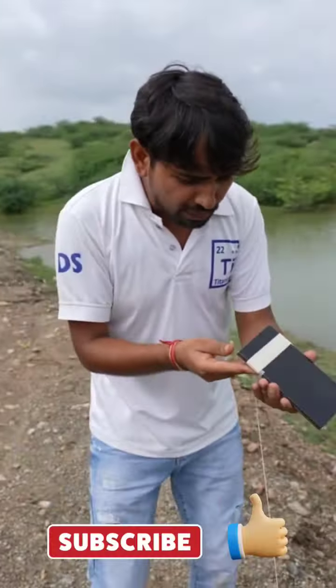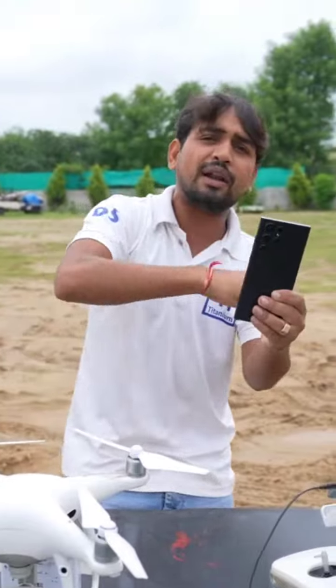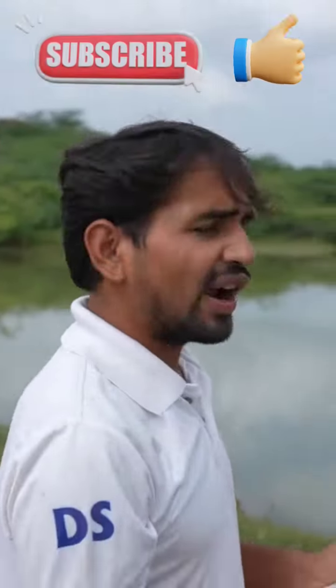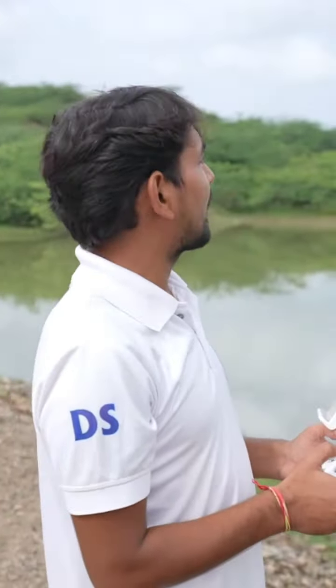In this video, we are going to do this drop test. It will be 1000 feet. Or wherever we can take this phone. Alright guys, now let's take it from the top. This is the whole 1000 feet.